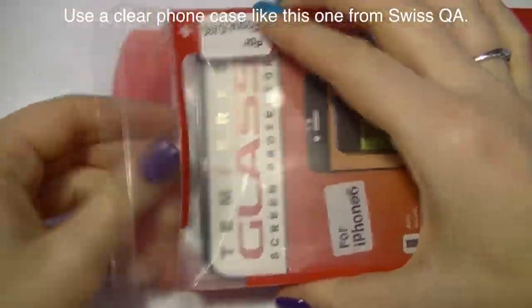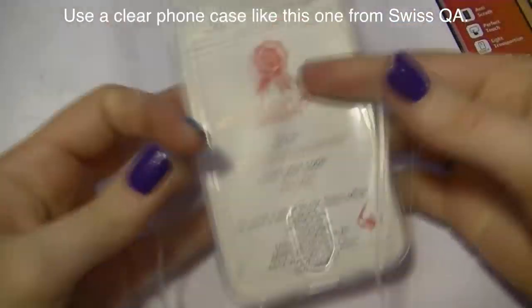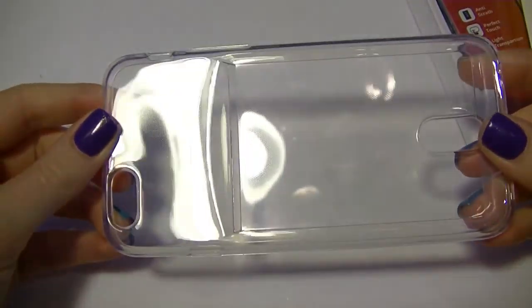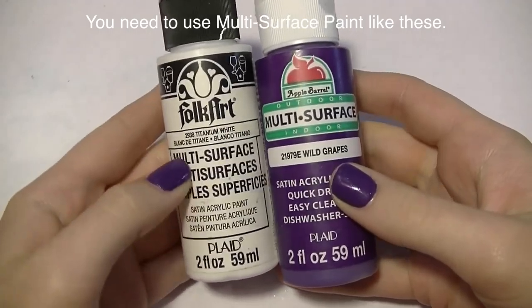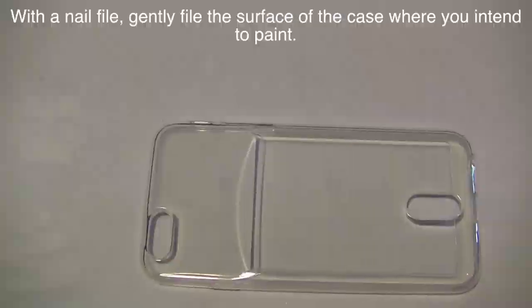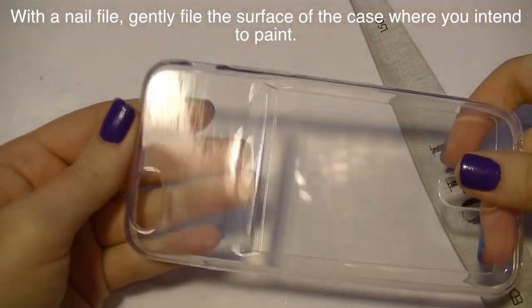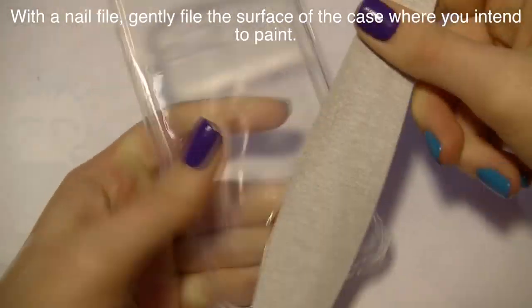Here's the phone case — as mentioned, it's from Swiss QA. It's not a super heavy-duty case; the one I normally use is a lot thicker, but for doing this it's perfect, especially if you're just going out for a special occasion. I'm using multi-surface paint, and that is part of the big keys: it has to be multi-surface, and satin works best. You can buy multi-surface satin paint at Walmart, Michaels, Hobby Lobby, or anywhere that carries acrylic paint.